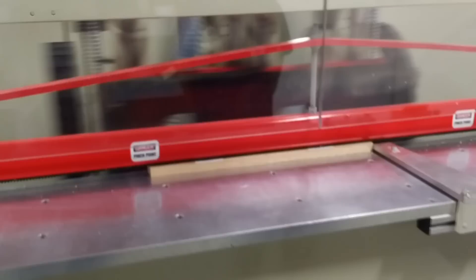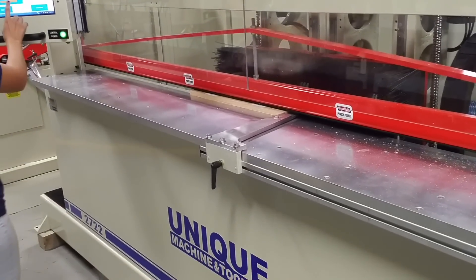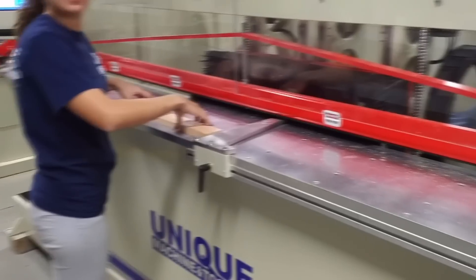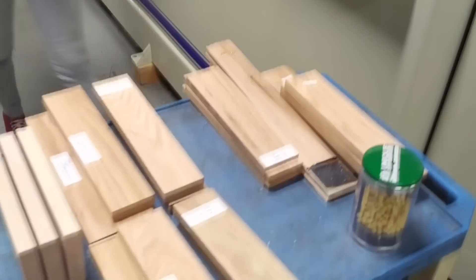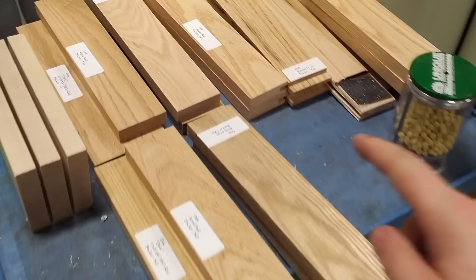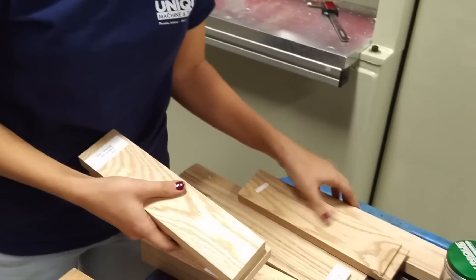All right, go ahead and pull those out. It automatically unclamps — I forgot to tell her that. Go ahead and put these parts down here, and then let's do the OG. The OG is a different profile and we're going to cope that now.